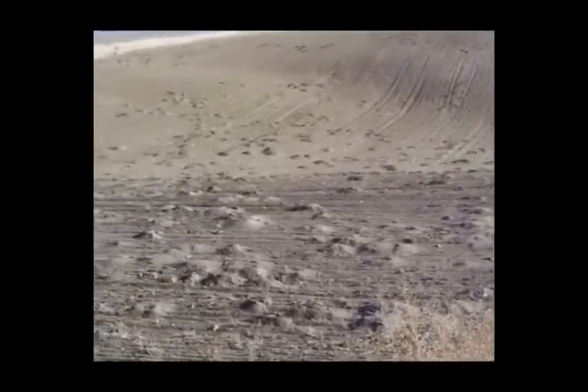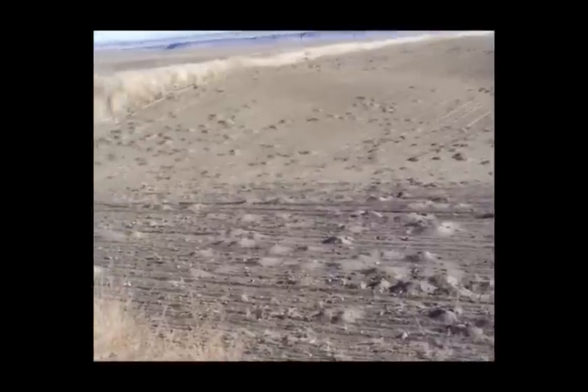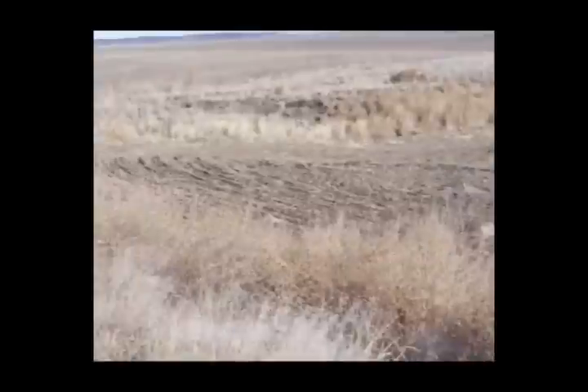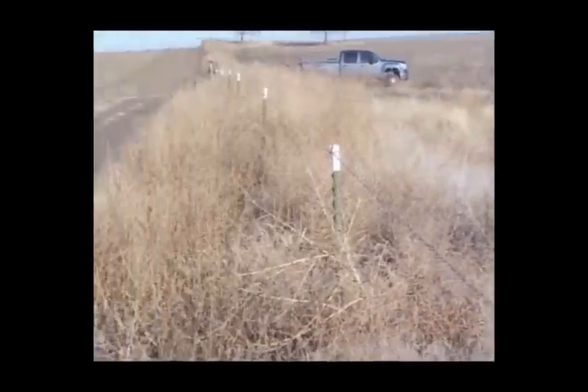One of the things that we want you to know is that if you use the Verminator properly, it would not be uncommon to see a control rate of 95 to even 100 percent control of gophers on the first application.